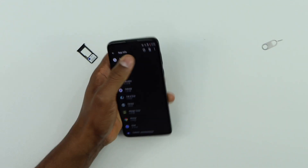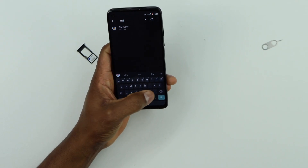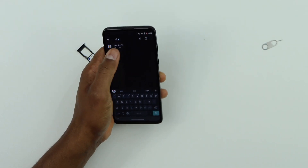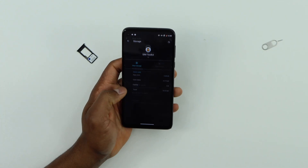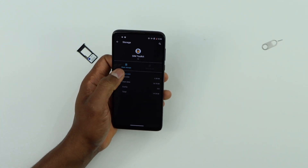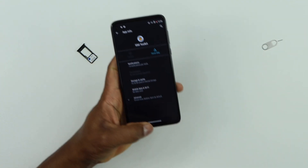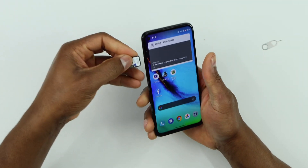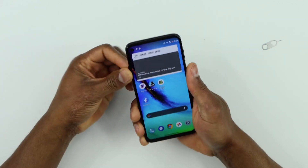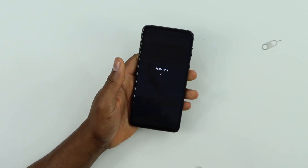Go to SIM toolkit, then click on Storage and Cache, then click on Clear Storage and Clear Cache. Now go to the main page and put your SIM card back in the phone, then restart your phone.